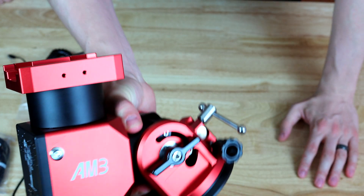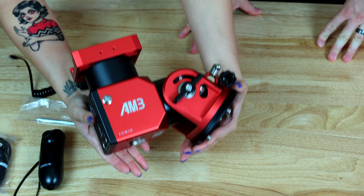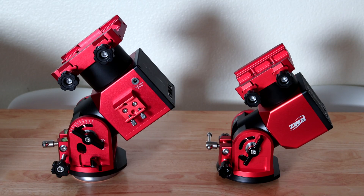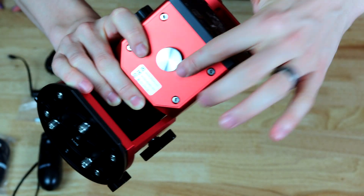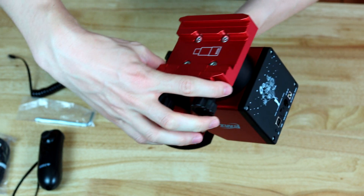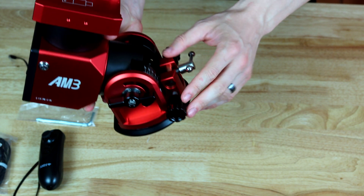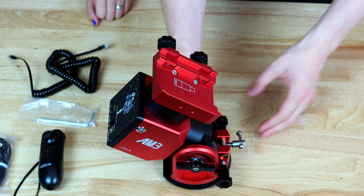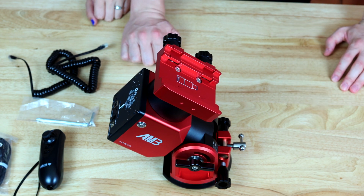Here is the AM3. As you can see, it is slightly smaller than the AM5. We'll have to compare both side by side for the full review video, but at first glance it feels smaller — that's the whole point. It's slightly lighter. We still have a spot for the counterweight bar here, and the same ports right there. This looks a bit smaller on top, and the polar alignment knobs are all the same. It's still got a bit of heft to it, so don't worry if you're wondering how lightweight it is.